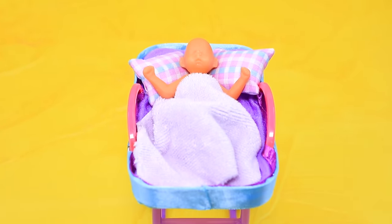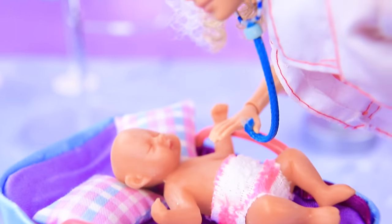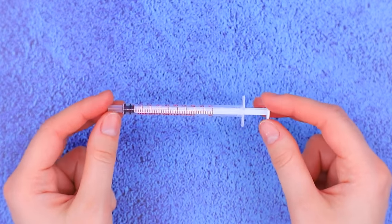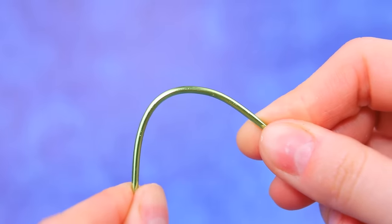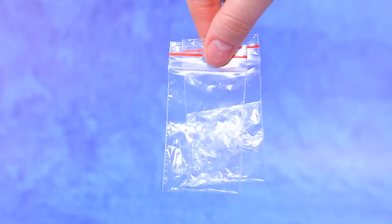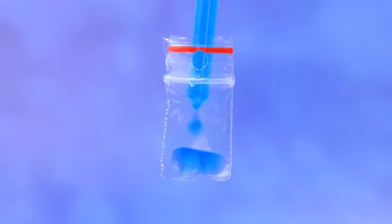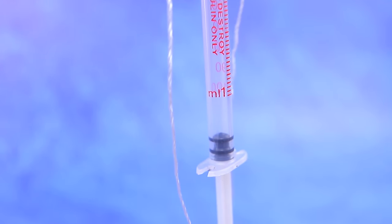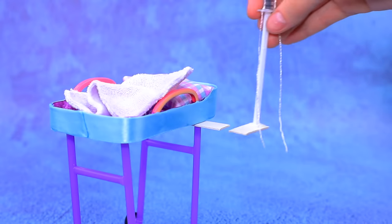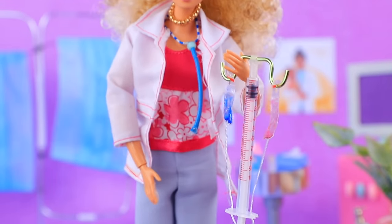The baby is sleeping in her crib — we shouldn't disturb her! Nancy recently became a mom and she's bringing her baby for a weekly check-up. Let's check her heart and her lungs! To make an IV, use a thin syringe and make openings with a heated awl. Bend a wire to make a holder. Add bottles made from cut Ziploc bag pieces filled with blue and red liquid — the red solution has vitamins and the blue one has minerals. Add a cord to the IV and secure the foundation on a support near a tray.